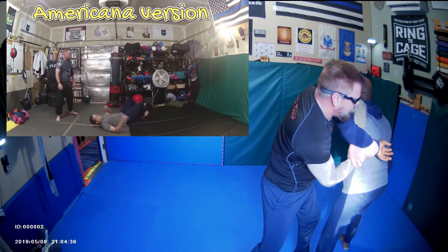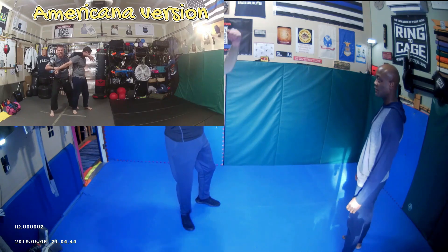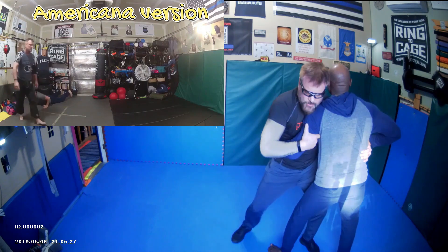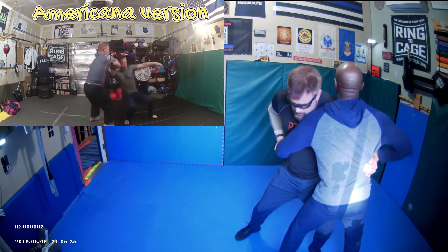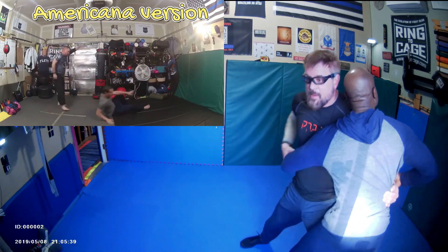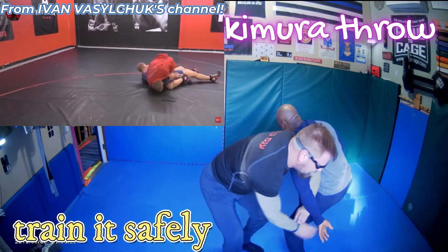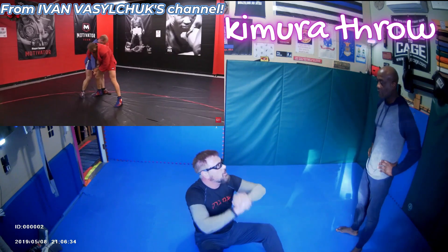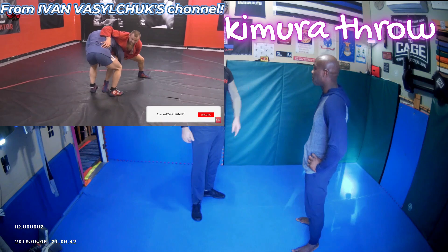When I'm doing a standing Kimura I tend to like a thumb grip, whereas on the ground I tend to do mostly thumbless, because gravity's on my side on the ground. When you're standing you don't have that advantage — you're sliding down. So the bump is a combination of going to it and bumping you, it's a push-pull thing. Basically I sit down and put my foot or knee into you and throw you, and if I hold the arm it whiplashes me on top. But it's hard to fall out of without hyperextending the shoulder.